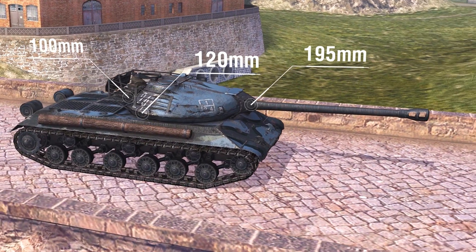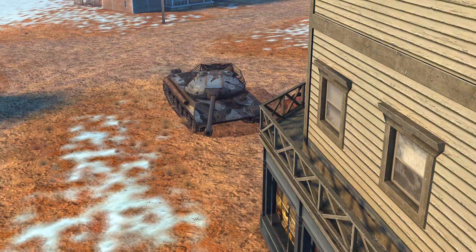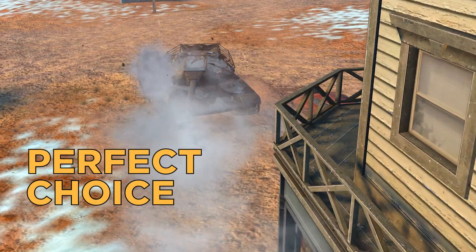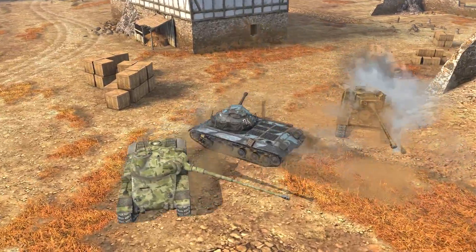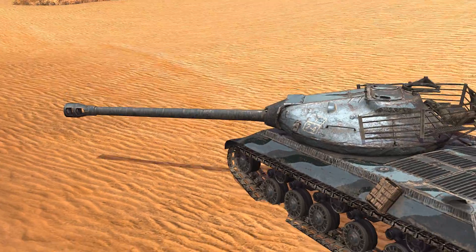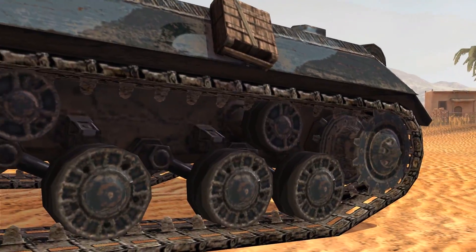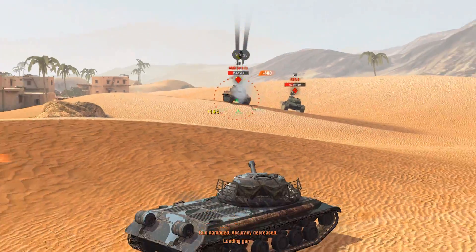Also, look at the turret shape and draw your own conclusions. The WZ112-2 is the perfect choice for those who would like a well-armored vehicle. Those who enjoy shooting won't be disappointed either. The gun characteristics aren't as great as those of the IS-3's top gun, but they are still pretty decent. Standard shell penetration is 215 millimeters, and the average alpha is 400 HP.